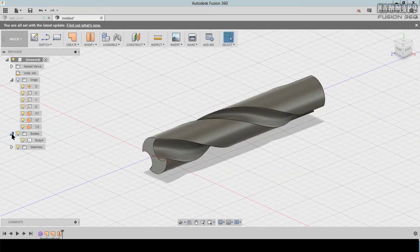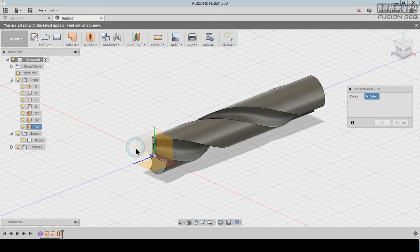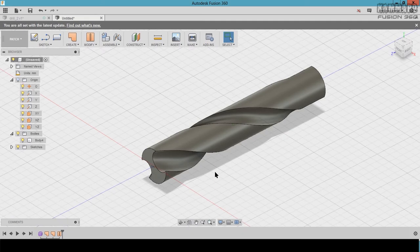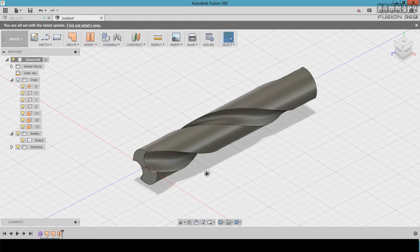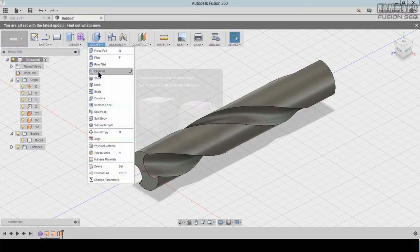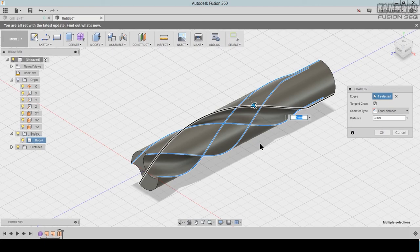Go to Section Analyze and as you can see we have a volume body. To finish this drill, let's add chamfers. Go to Modify > Chamfer, select this edge and put 3. Do the same here — press Control to select multiple edges. The same for this one and this one — hold Control to select all of them and click OK.